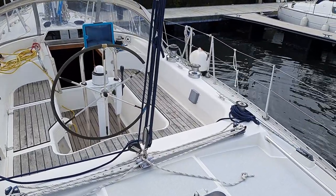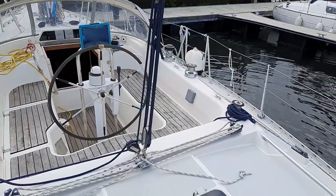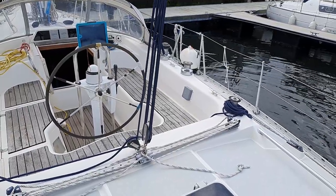Ian Sorkins, Boatshed Scotland, aboard the Moody 376. Certainly a very fine example of this boat.